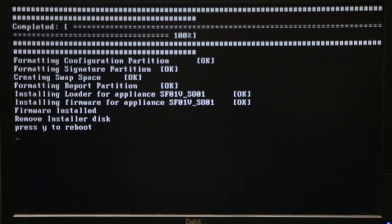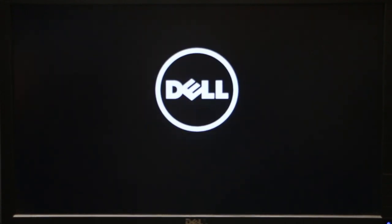Once the process is done, most likely you're gonna hear some kind of sound. Right here you just have to press Y to reboot the system, then press Enter. While it's rebooting we can pull out our flash drive and plug in the cable coming from your modem into your computer.